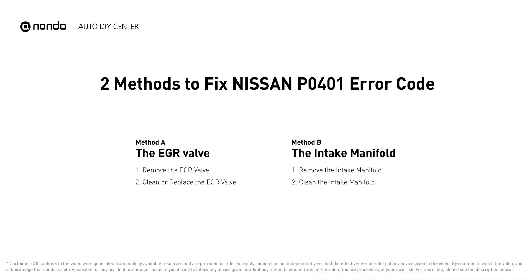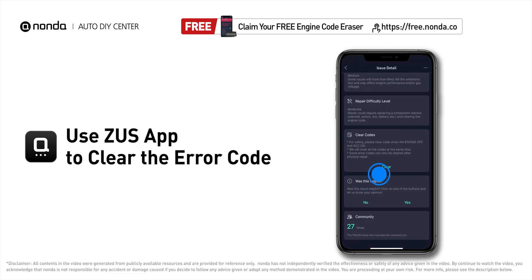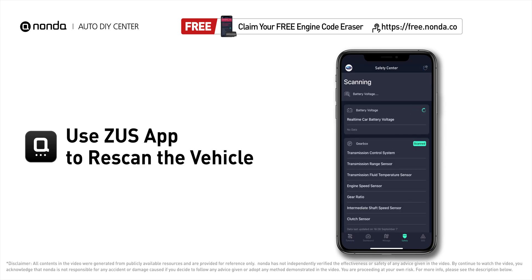Those are two of the most practical solutions to fix Nissan's P0401 error code. After the repair, you can use the Zeus app to clear the error code and tap the rescan button one more time to make sure everything is fine with your vehicle.